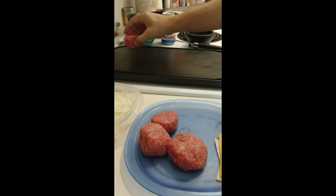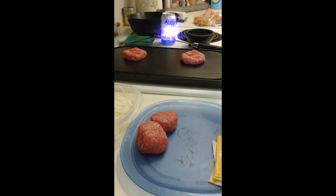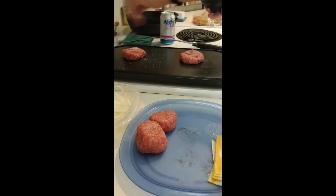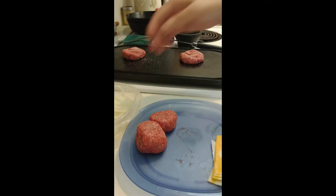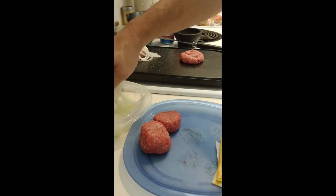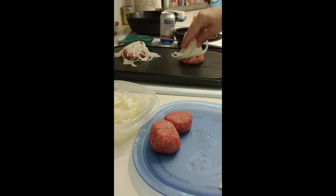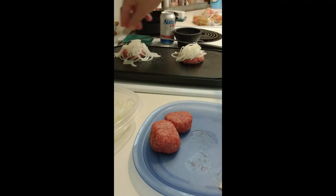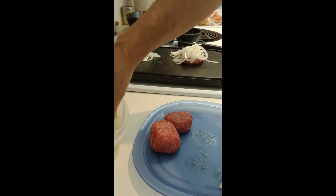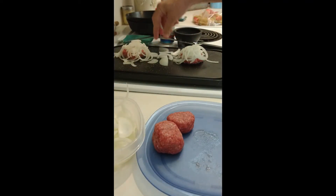Let's get these burgers going. Put these on — a pinch of salt on there — and then onions. You don't want to be shy with the onions, nope. Plenty of onions. These bigger pieces I'm going to throw in the middle and let them cook.